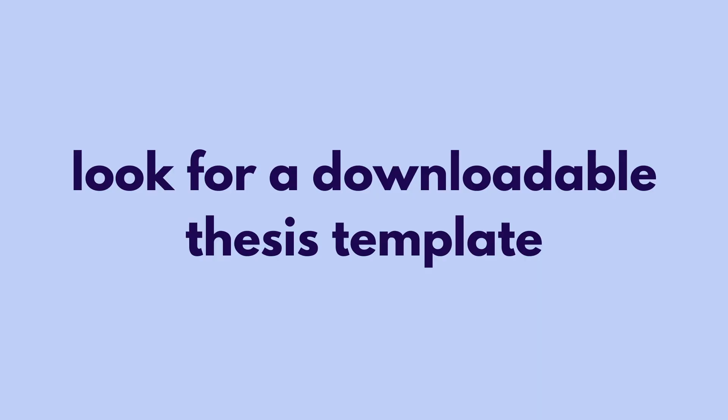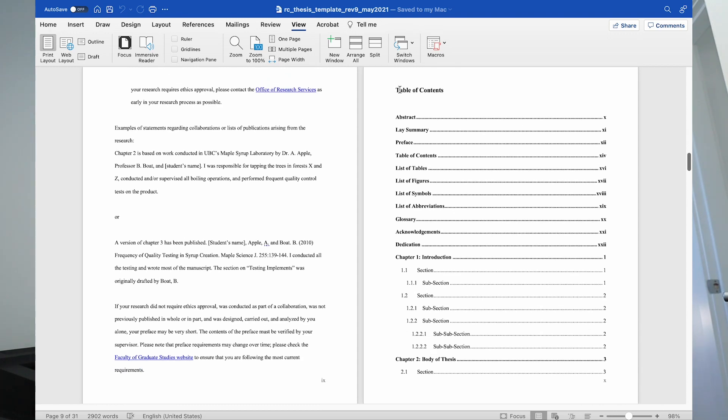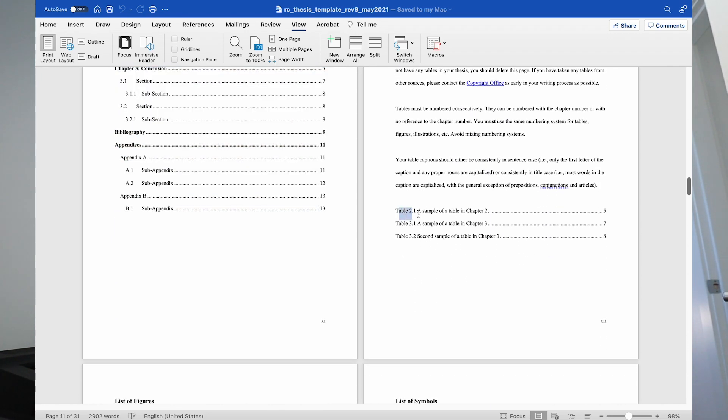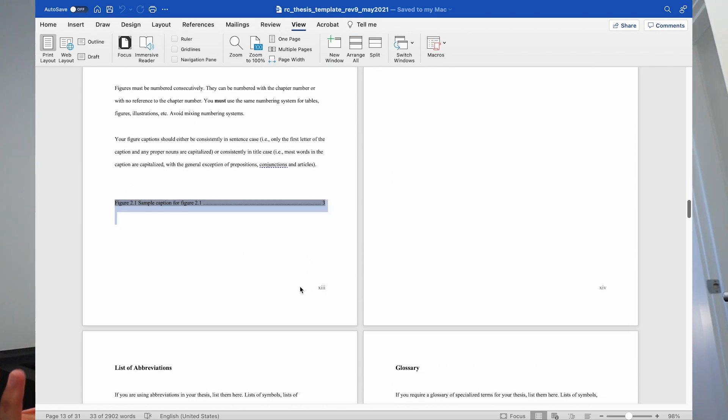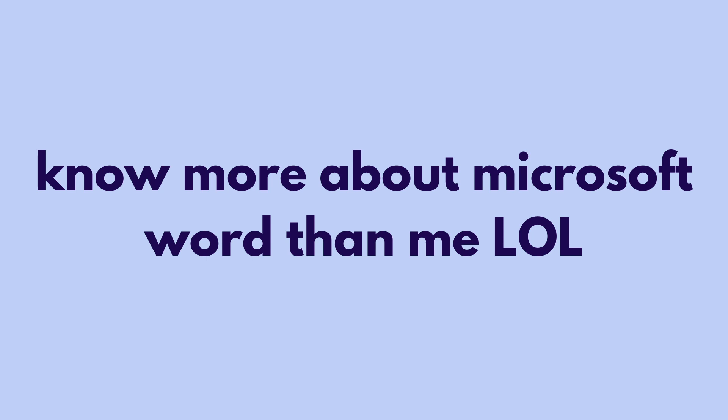Before you even start writing, go find a downloadable template for your thesis. I didn't know this was a thing until a friend told me. UBC has a downloadable template with the table of contents already linked up, so every time you insert a figure and link it properly, it automatically updates the table of contents. I wasted about a week manually doing dot-dot-dot page numbers that didn't align properly. Download the template first — it will save you a lot of time.